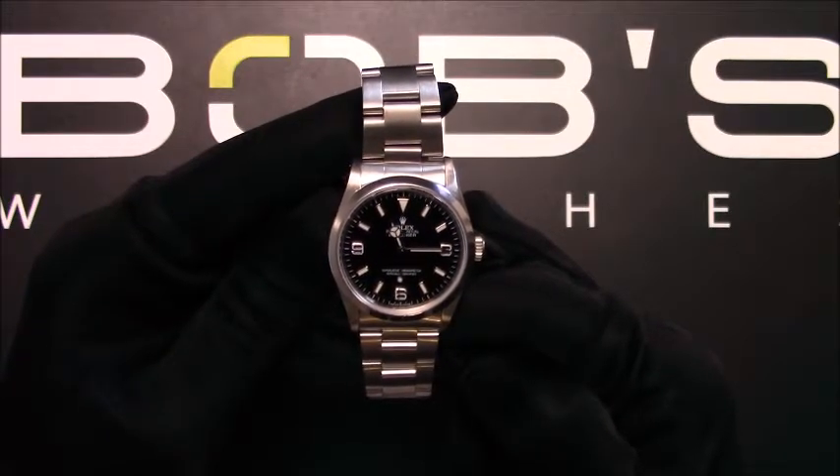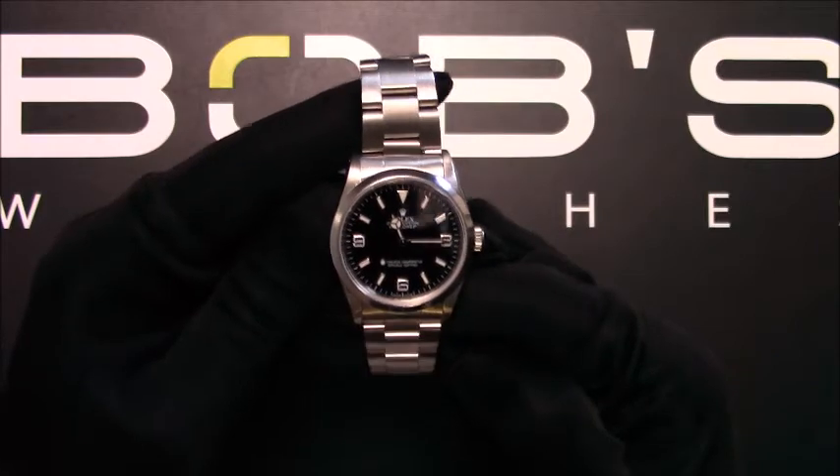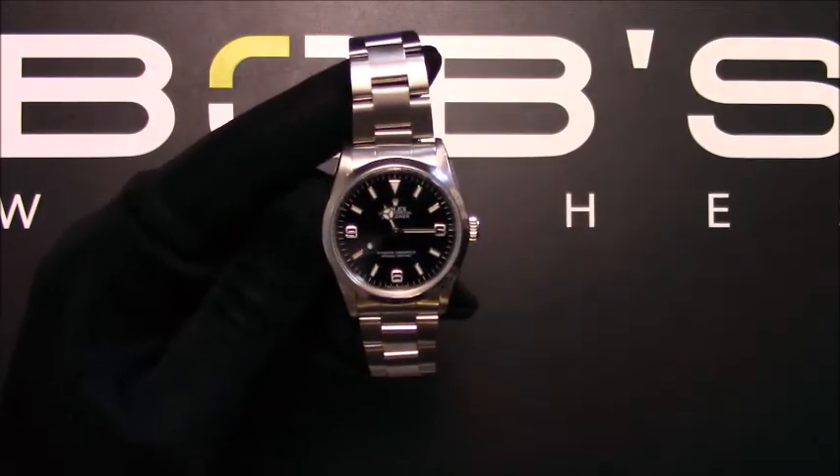You can purchase this watch by clicking the box in this video or by searching for Bob's Watches 14270 in Google. Thank you.